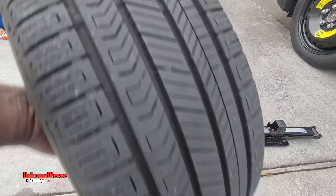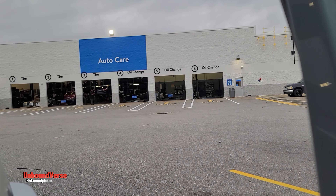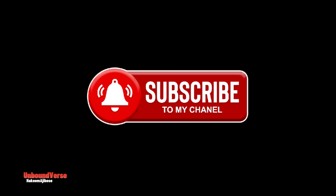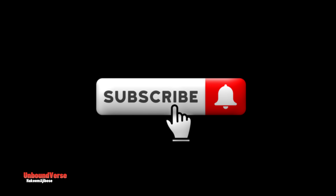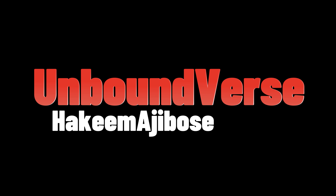Hooray! Now that you have successfully replaced your flat tire with the spare tire, you can go to an auto care center where they can replace the tire, patch it, or tell you what to do next. Thank you for watching — I'm glad you were able to replace your flat tire with the help of this video. Consider subscribing, sharing, and liking this video. In the next video, we're going to show you how to put the spare tire back where you got it from.